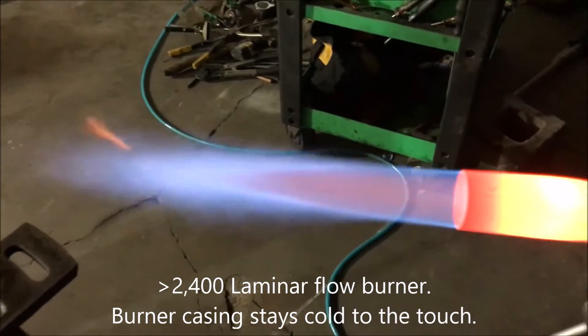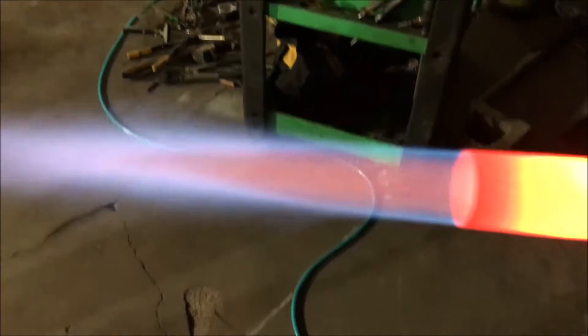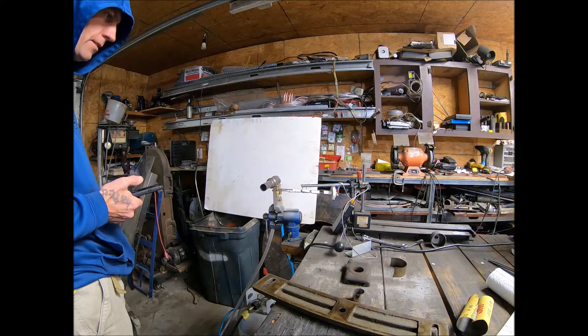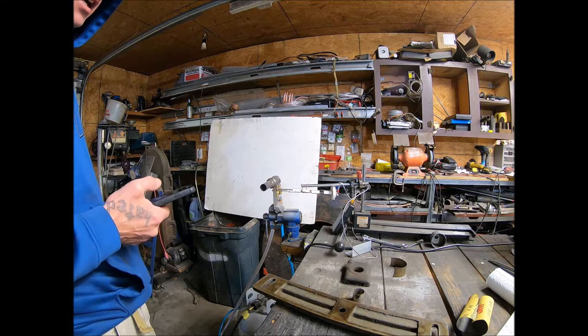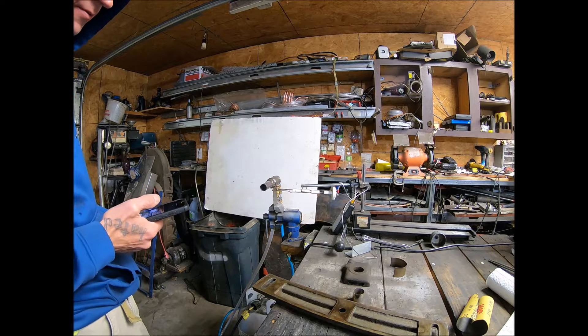Beautiful dark flame. In today's test, I'm going to turn the torch up to a setting that will max out the thermocouple. Then I'm going to turn the air assist off so we can observe the size of the flame and see how much fuel we're burning to get this 2,400 degree flame.